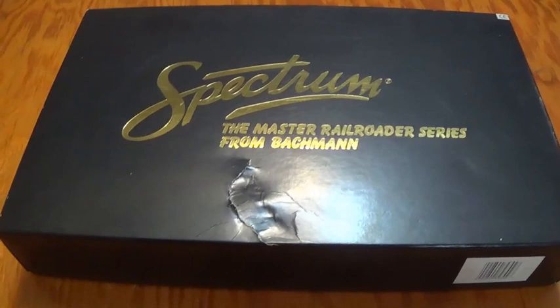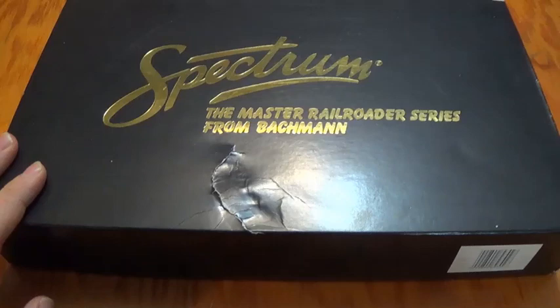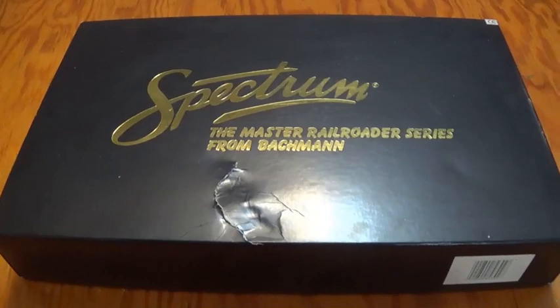Hello friends and fans, this is ThomasOA3000 here, and yes, it's another model train video. However, this time it's not going to be a running session video. This is simply just unboxing and reviewing the engines and rolling stock in this video.